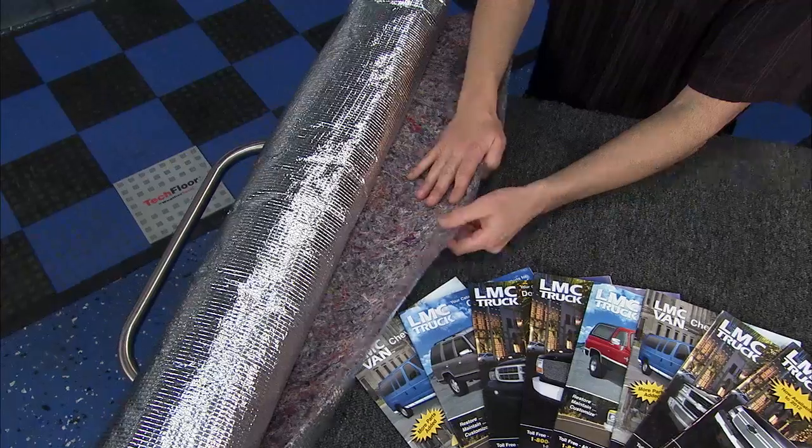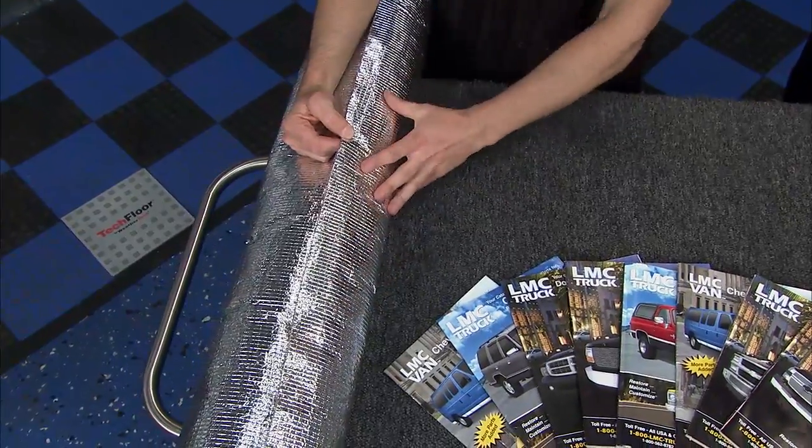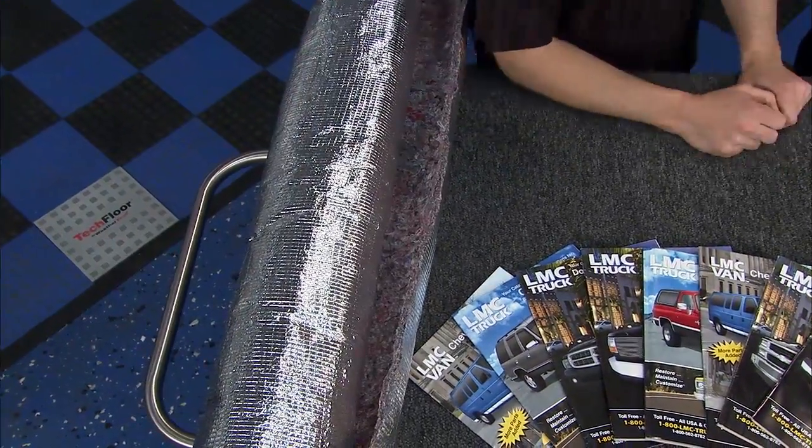Or you can get the multi-purpose mat — 3/8 inches of fiber. It still has that reflectivity of aluminum at 97%, getting that radiated heat back. Helps with both the hot and the cold.